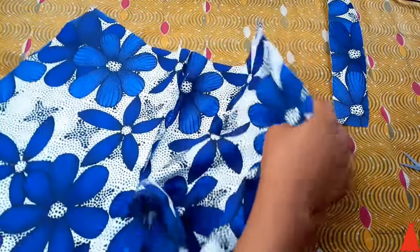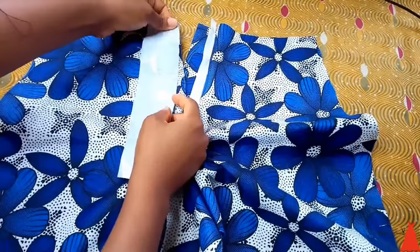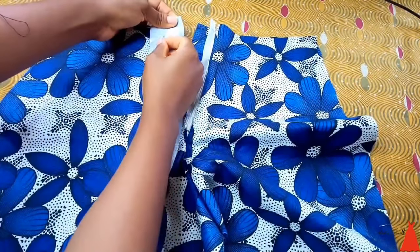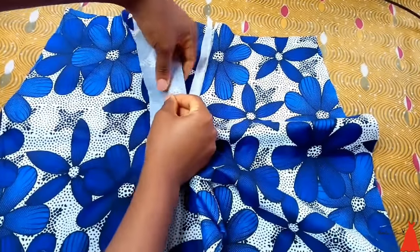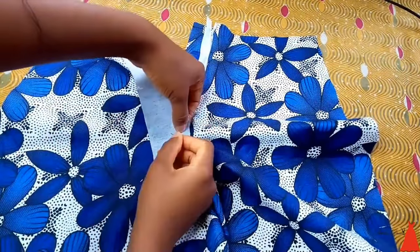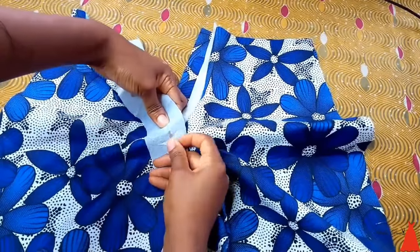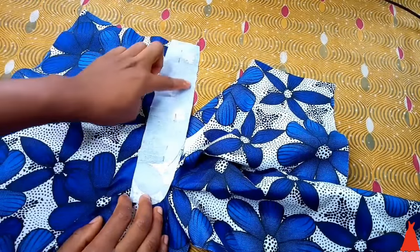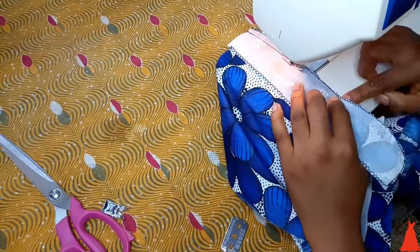I've attached the zip shield and the zip to one side of the shirt. It's time to attach the zip fly to the other side of the shirt. I'm just going to align my zip fly like so and secure it with some pins to the other side of the fabric. Then I'm going to sew along that axis — just a straight stitch — and run stitches across on my sewing machine.